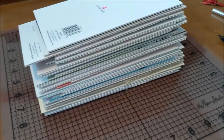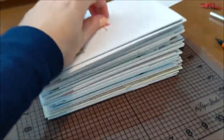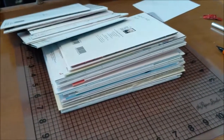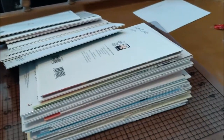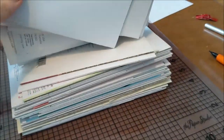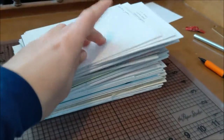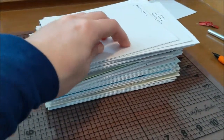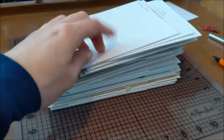Alright, so I got holes punched in all of the cards — it took me about an hour and a half to do all of these. But yeah, that was not even the time-consuming part. The time-consuming part of this little project is going to be actually sewing the cards into the binding. So I'm going to keep working on it — I'll do a little bit more right now.